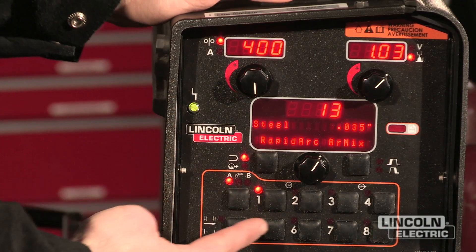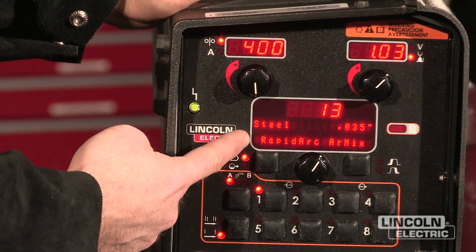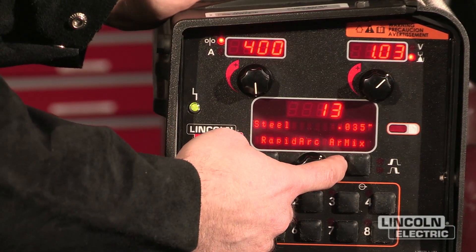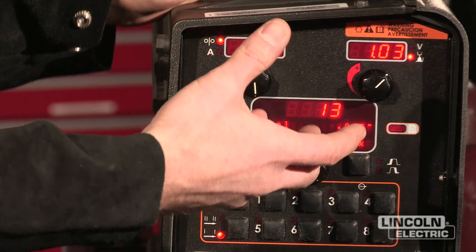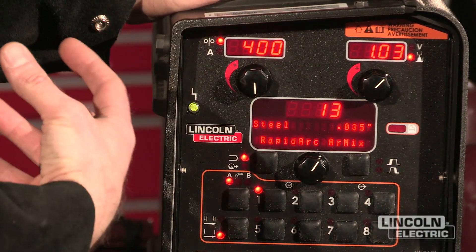I have a procedure set up in user memory 1. I'm using mode 13, which is a rapid arc mode, using .035 wire and argon CO2 gas mixture. Now that I have my procedure settings in the machine, there are a couple things I can do to customize how it performs for me.